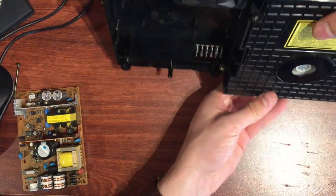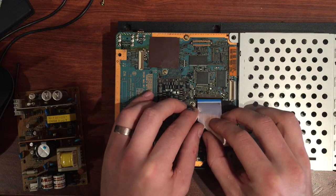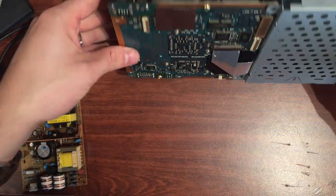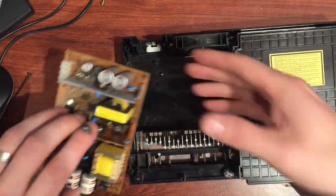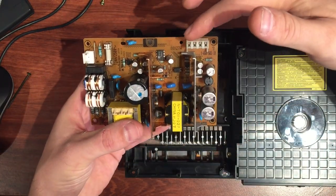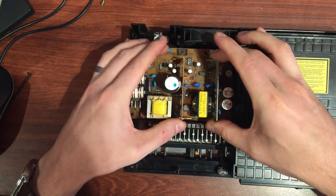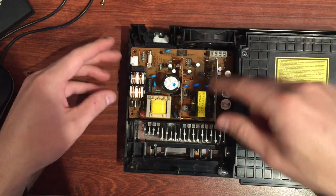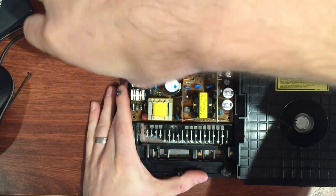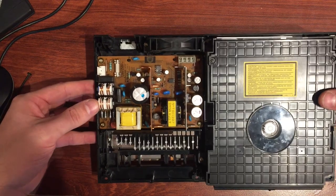Now it's all secure, flip it back over. Lift up the little locking mechanism on the ribbon cable, feed it back in there, make sure it's all square, then lock it down. Make sure it sits flat because it'll get crushed otherwise. Now flip it back — the next step is the power supply. The pins that stick up just need to go into this connector, which is the output — probably ground, 12 volts, and 5 volts feeding down to the lower board. Sit that in position, make sure it slides down the pins, all screw holes align, then put the four screws around the edge.